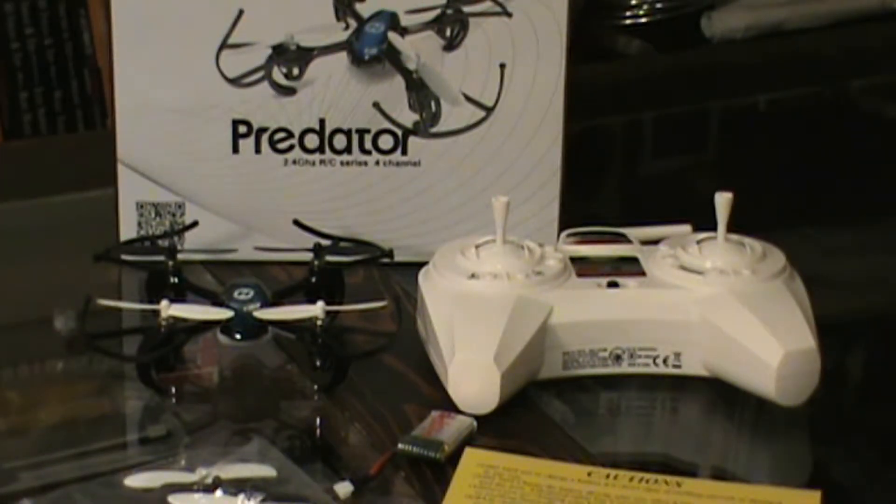Another great thing about this drone is that you can fly it indoors or outside. When I initially flew it outdoors, I did not know that there were other power levels, so I was flying it at the lowest level and it was impossible to control in the wind. Today I was out flying my new one using the higher power, and even with a pretty good wind, it was easily controllable.